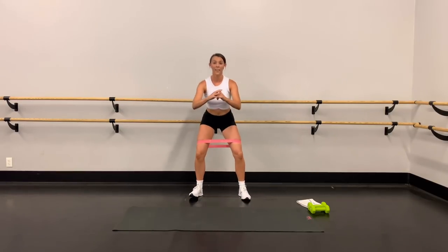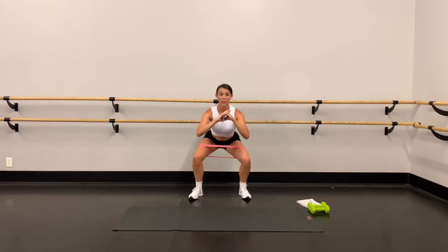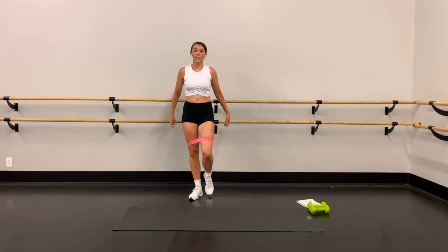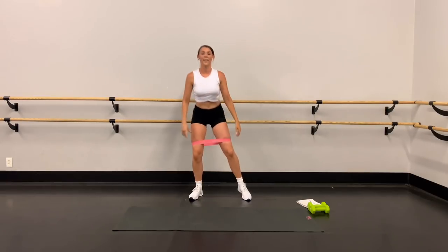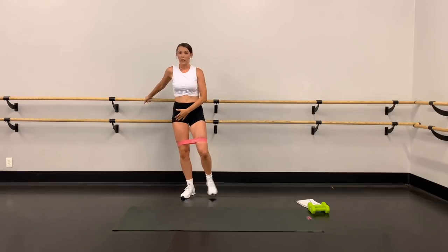Three more, three, two, last one — get low, down, down, and up. Excellent! Holding on for some support, bend that standing knee, straighten this leg, flex the toe up, up, tap the heel — up, up, tap the heel. Get taller, lengthen through the spine, squeeze, pull against that band.